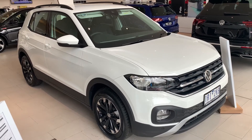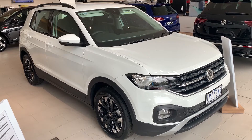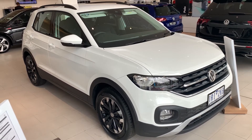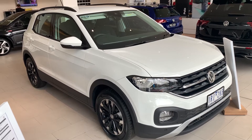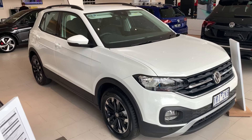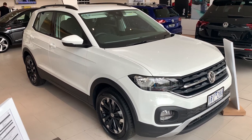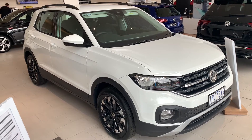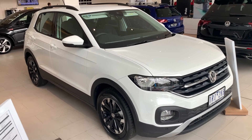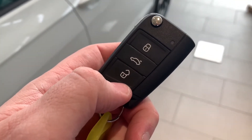Hello everyone and welcome to this video. We're now going to run you through your handover on the T-Cross Life. This particular car has no options, so depending on what options you went for on your vehicle you may find that you might have some extras. Let's get into it.